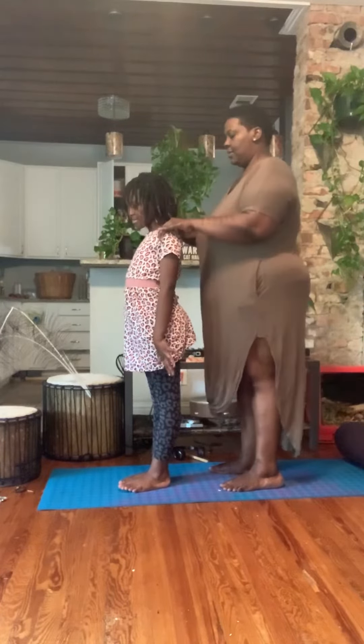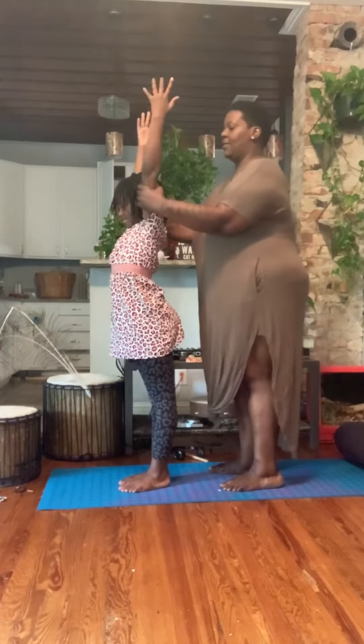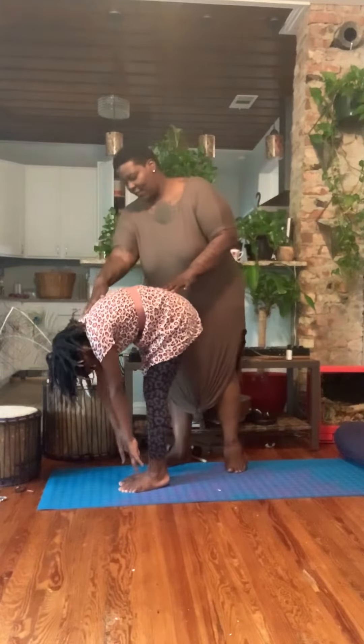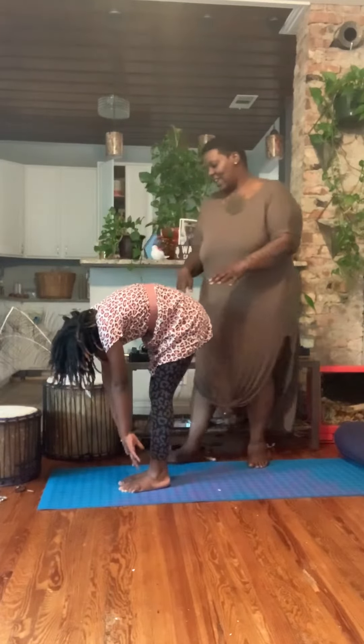Arms to the side. Spread your fingertips wide. Inhale, lift your fingertips up. Beautiful. Exhale, forward fold. Forward fold. Excellente.